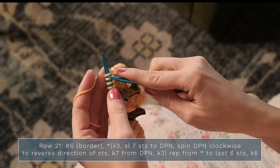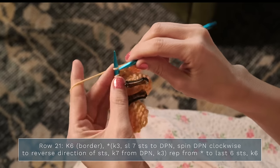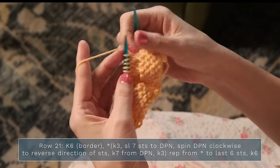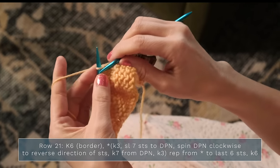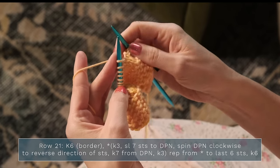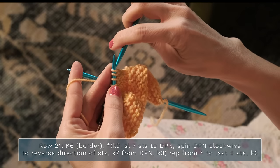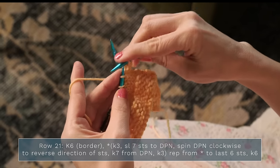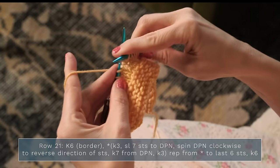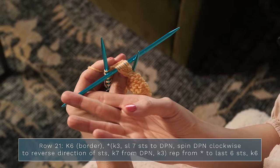Row 21: you're going to start with a knit six for your border, then go ahead and slip your stitch marker. Then you're going to repeat across your row: knit three, and then slip the next seven stitches to another DPN — a double pointed needle. Go ahead and grab that and slide these off, counting out seven stitches onto the DPN.